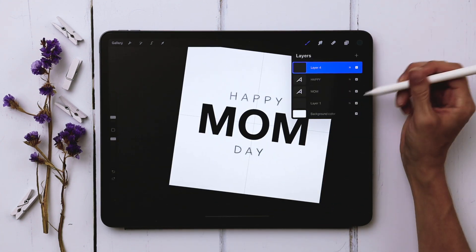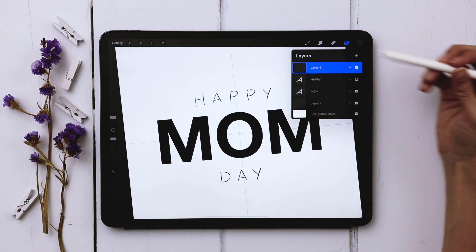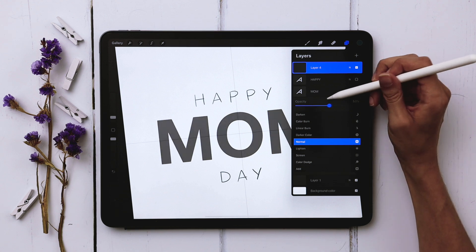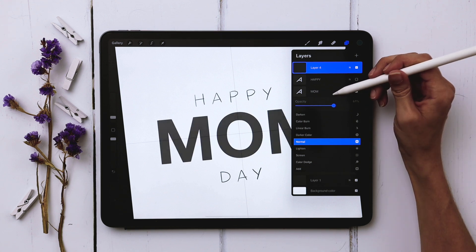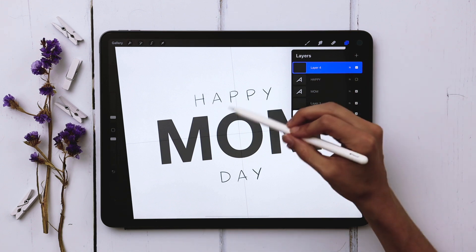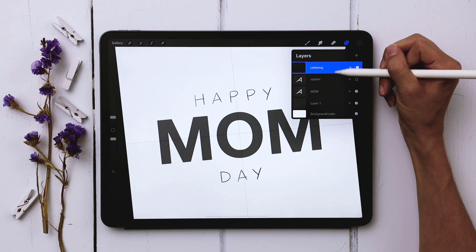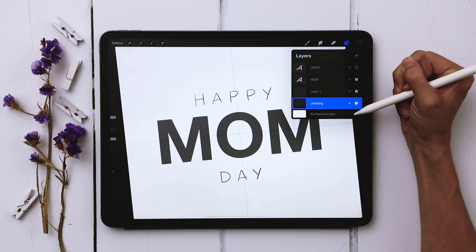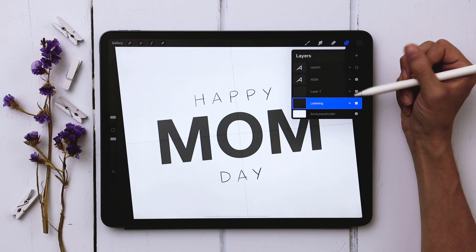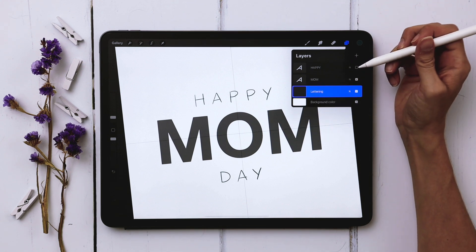I can turn off or delete my HAPPY text and now I've got my MOM to work with. I'm going to reduce the opacity down to about 60% so I can still see what's going on. I'll label this layer "lettering" and slide it all the way down so it's just above the background color layer — that part is really important as we begin animating.